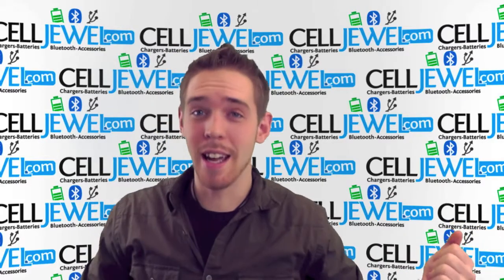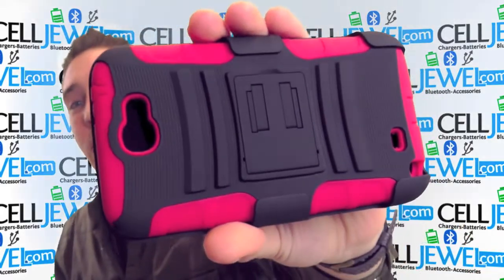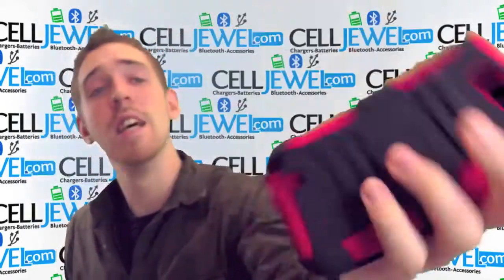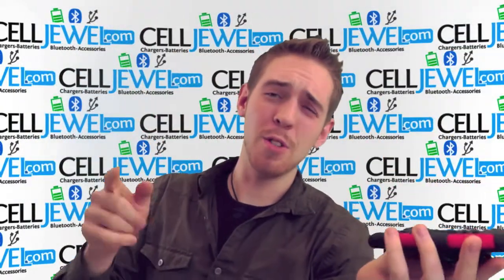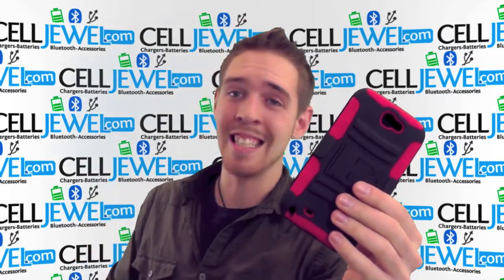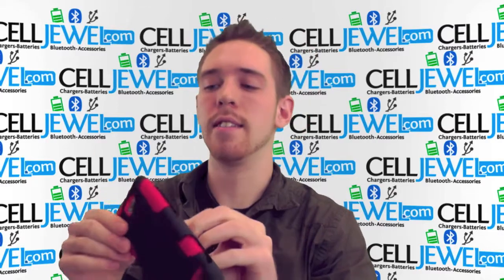Hey, how's it going online shopper? It's me again. I'm with celljewel.com. Today I'm going to be telling you about this case right here. This is the black and red armor case for the Samsung Galaxy Note 2. It's a good little case. You can buy it today at celljewel.com — we have all your cell phone accessory needs at phenomenal prices.